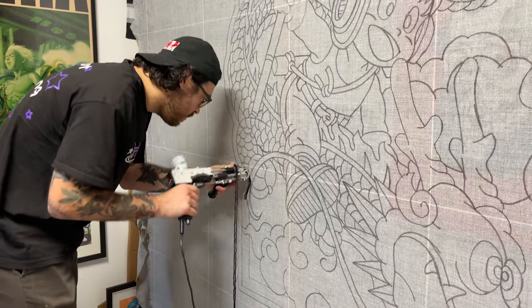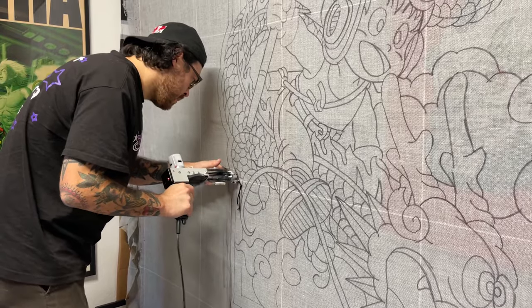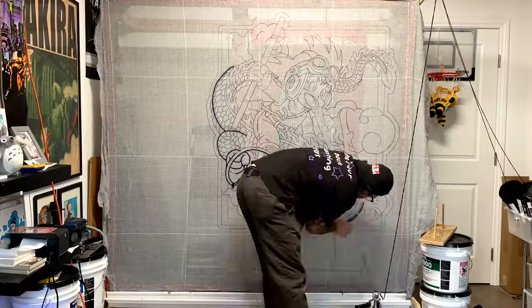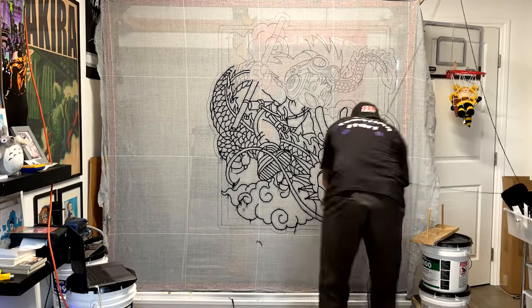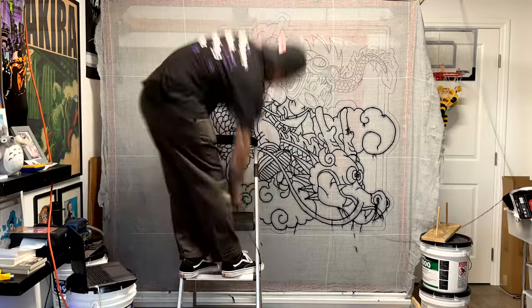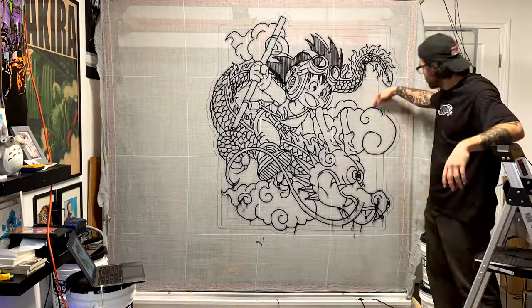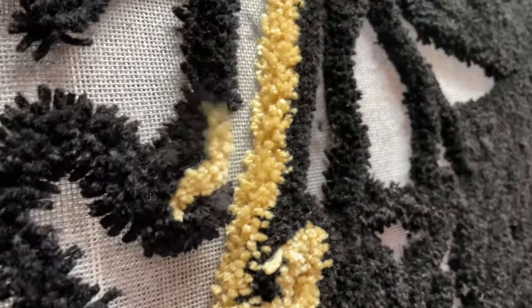I take my time to make sure every line has the same weight to it, because good line work is extremely important, especially for larger detailed pieces like this. Now I can start filling in all the colors one by one and bring kid Goku to life.